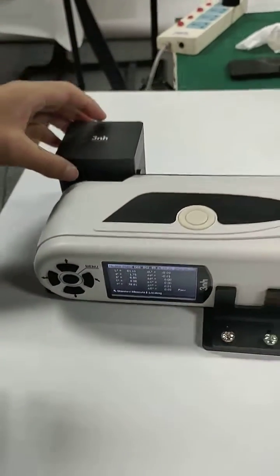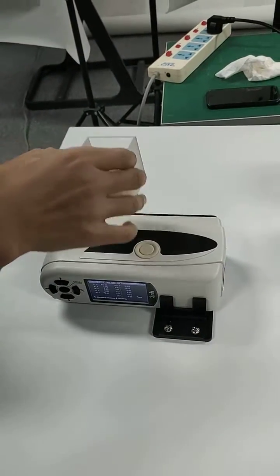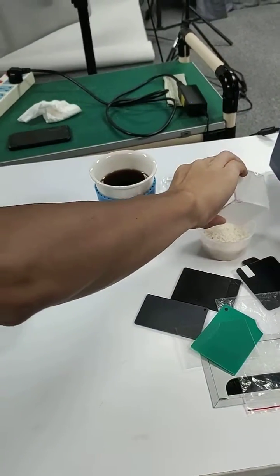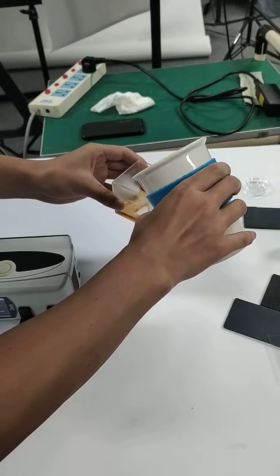The measurement of the liquid is almost the same. First, we get the sample ready. We pour the sample into the cuvette.